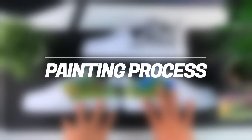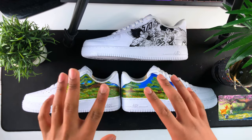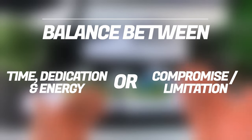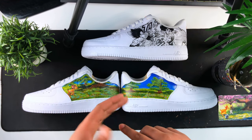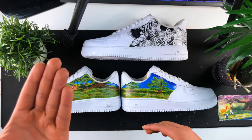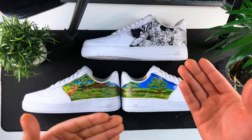Moving on to the third and final phase: the actual painting process. The most crucial concept I always tell everyone who asks how to get more detail in their shoe: there are only two factors that always indicate how much detail you can achieve — how much time you've dedicated to painting that shoe, and how many compromises you can make. For this Dragon Ball Z shoe, it took me 12 hours straight of painting with no breaks and no food. I knew going in it would take two to three days, and the compromise was not being able to customize anything else during those three days.